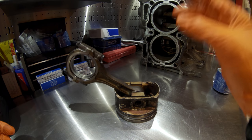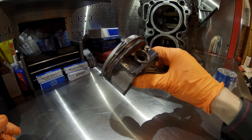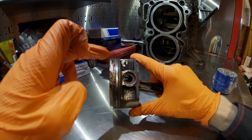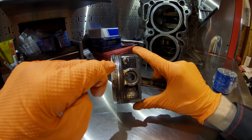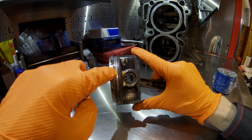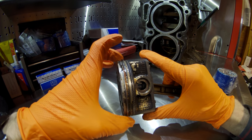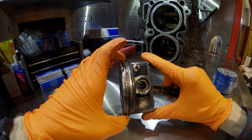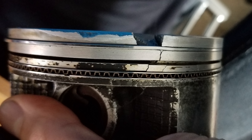Number two on the list for EJ255 common failures — as we've all heard in the turbocharged Subaru community — is ringland failure or cracked ringlands. This is where you have the area between your piston rings: you have an upper compression ring, a lower compression ring, and an oil ring underneath. The failure normally occurs between your compression rings or between your compression ring and oil ring.